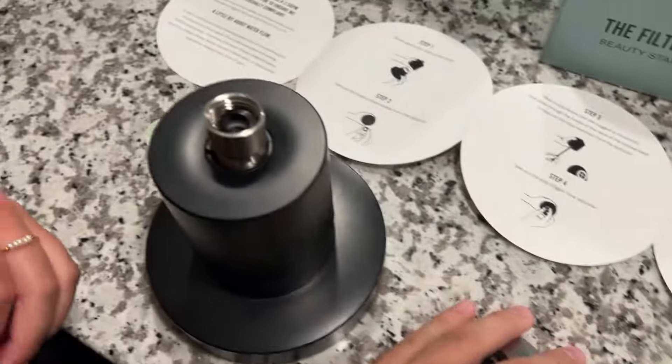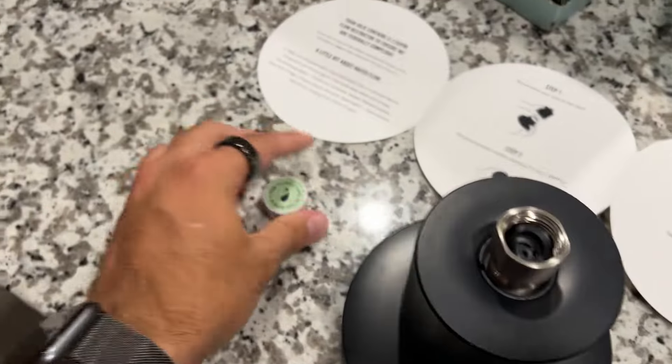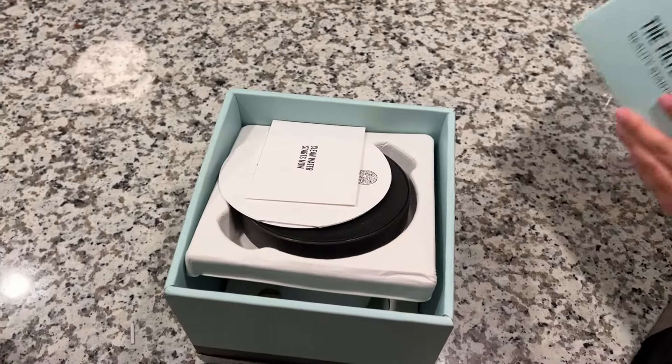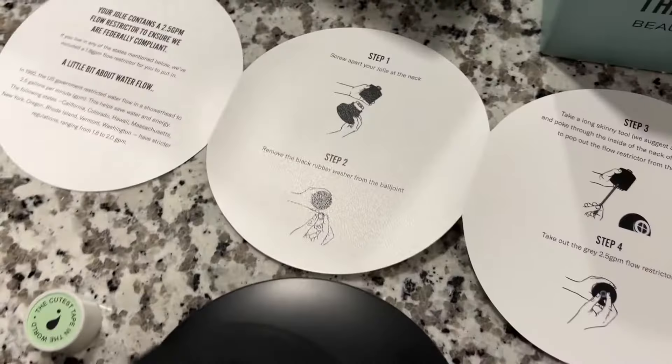It also comes with the main showerhead and tape so you can put that around the faucet, and some amazing instructions with pictures to show you how to do it. But I'll show you how to do it just in case this helps even more.